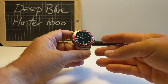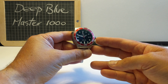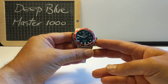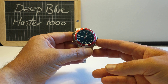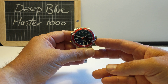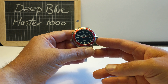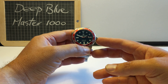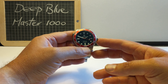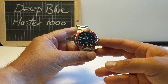This is the Deep Blue Master 1000 Automatic Divers Watch. Deep Blue, if you didn't know about them, are an American company who make a huge range of different sorts of divers watches. Check them out on the internet, deepbluewatches.com. There's an EU website as well. Worth a look, because they've got so many different sorts, and each watch comes in lots of different varieties.